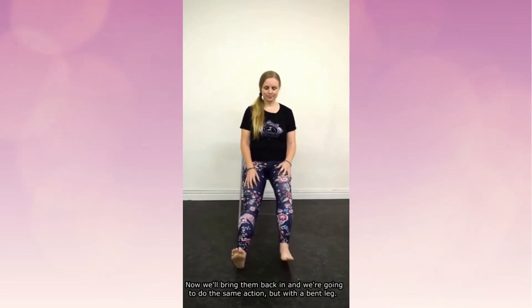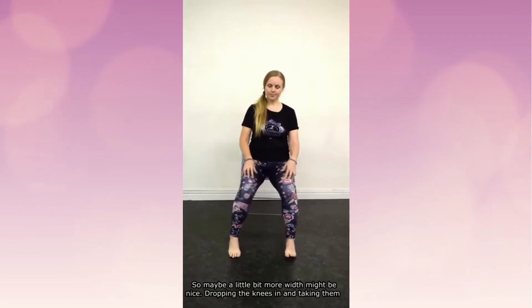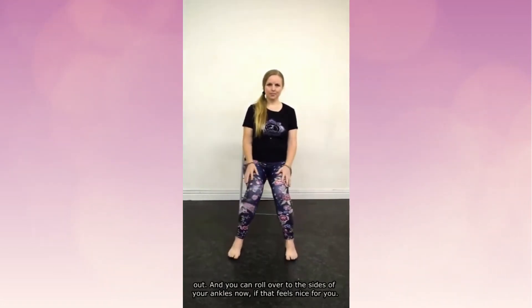Now we'll bring them back in and do the same action but with the bent legs, and maybe a little bit more width might be nice — dropping the knees in and taking them out. You can roll over to the sides of your ankles if that feels nice for you.